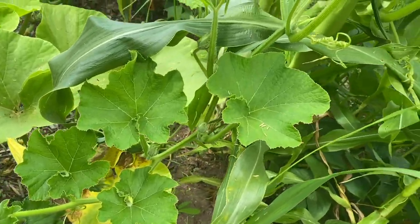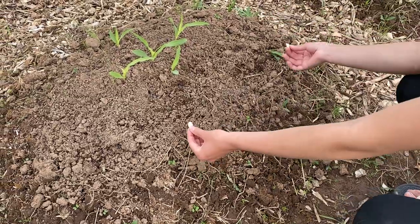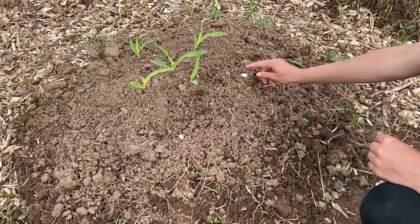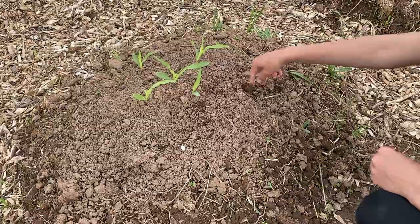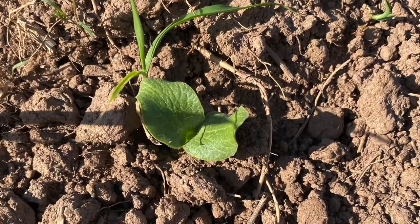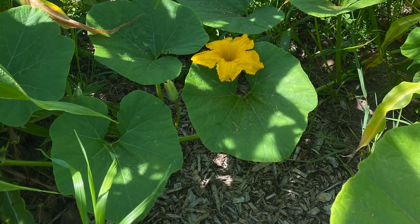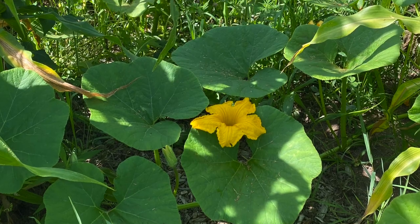Their prickly leaves and stems also help keep animals out. When we plant our garden in the spring, we're careful about choosing what to plant because we want to save as many seeds as possible for planting in following years. For the squash, there are several different families. If you plant two squash varieties from the same family, then they could cross-pollinate.